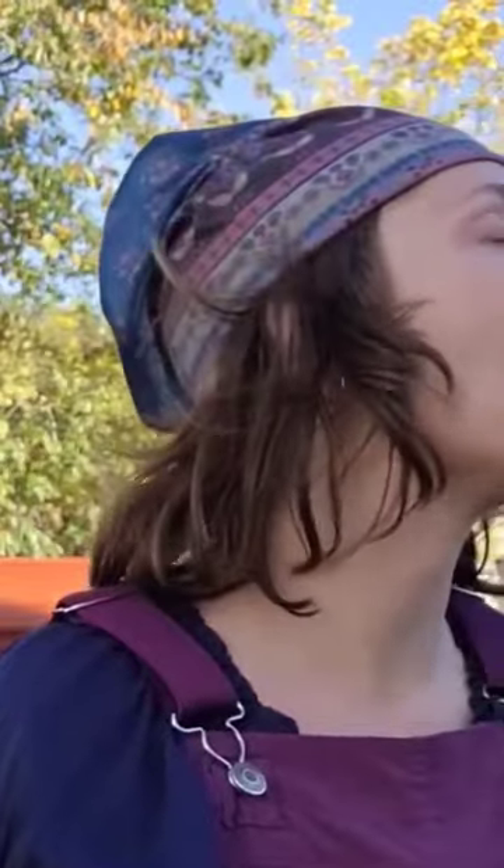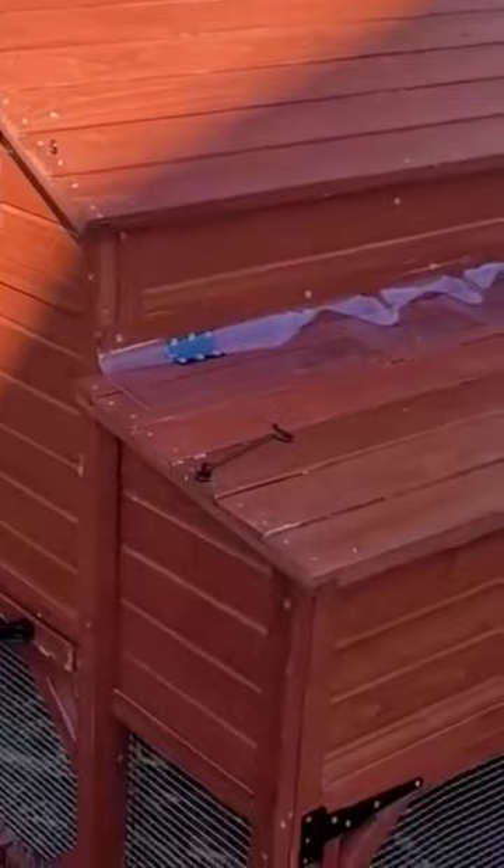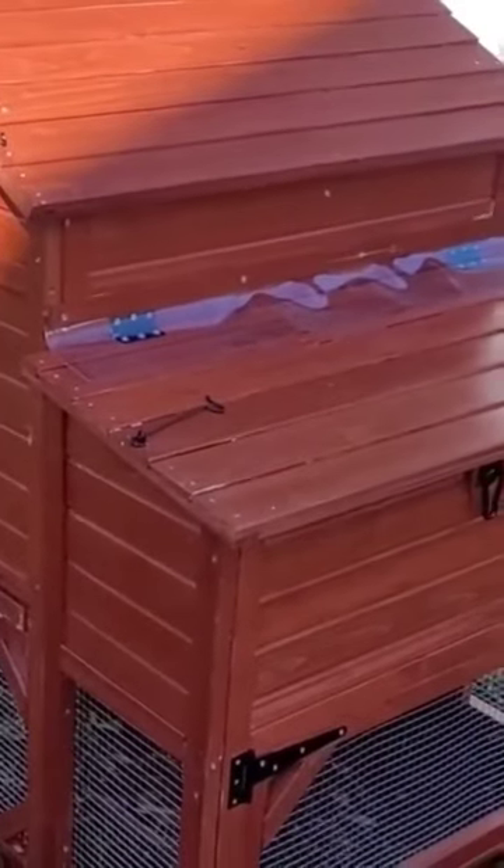The Chicken Coop Company is the name of this build, and we got the Leghorn. Let me show you real quickly before my battery fully dies what it looks like — pretty cool.